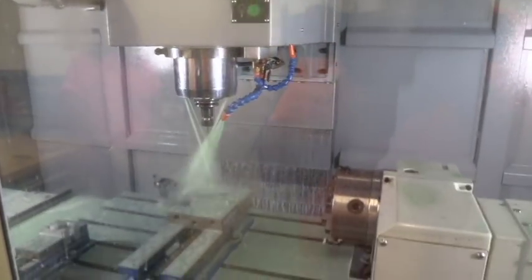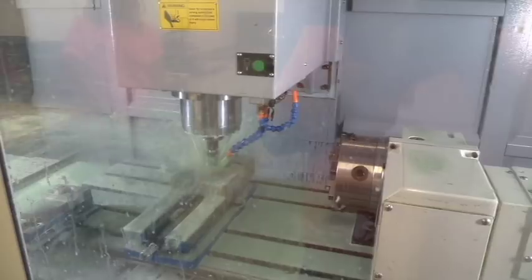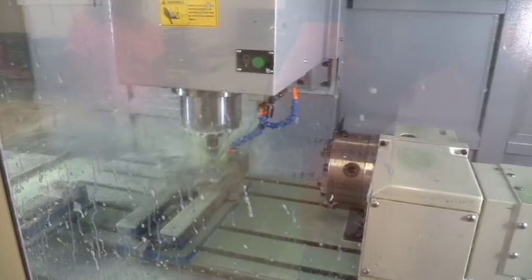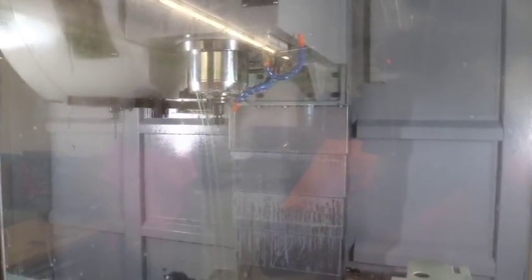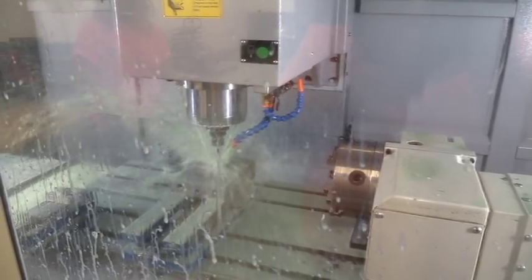Now here comes the little deburring tool. It does the top edge first, then drops down in the pocket to do the bottom edge, then raises up just a little bit to do the top surface of the slot. Once it's done, it comes back out. We swap to the .265 diameter drill — last operation — and go in to clean that hole up. And there you have it — once it's all done, the finished part is ready.